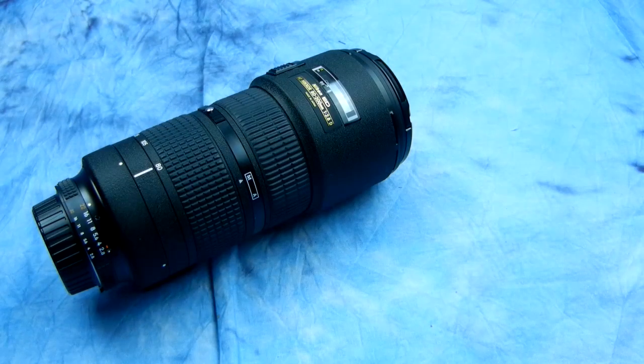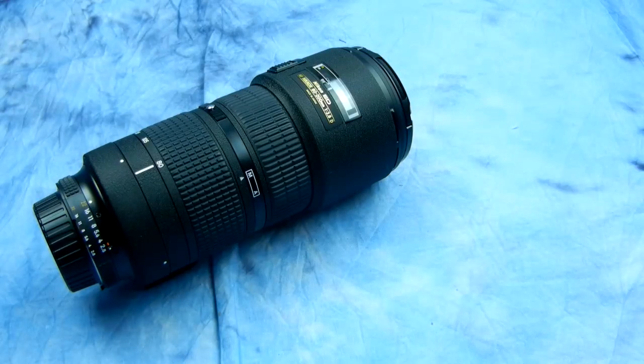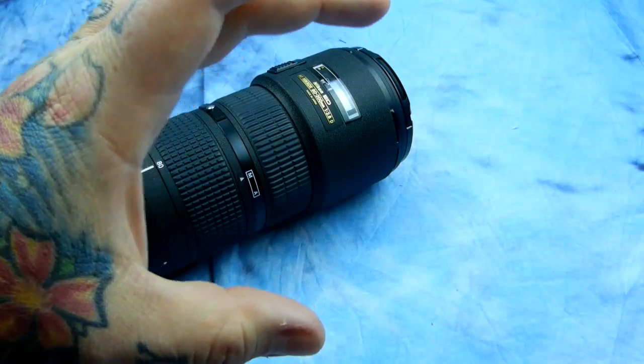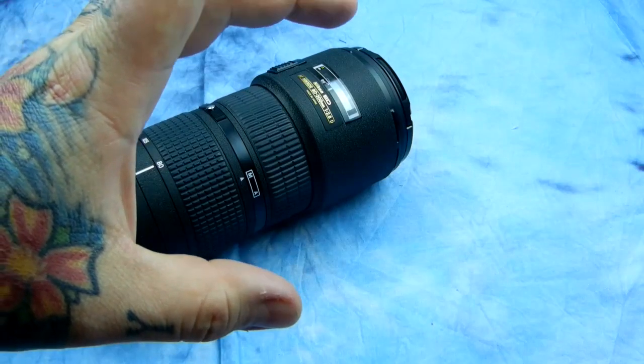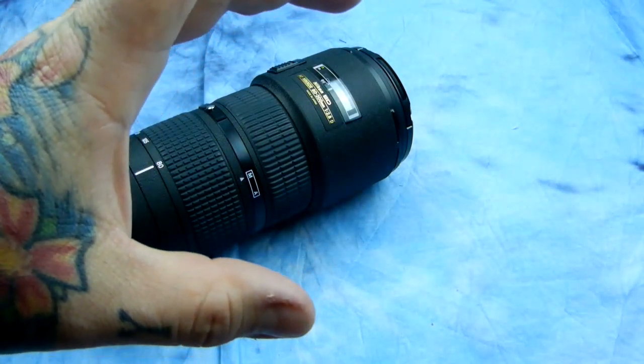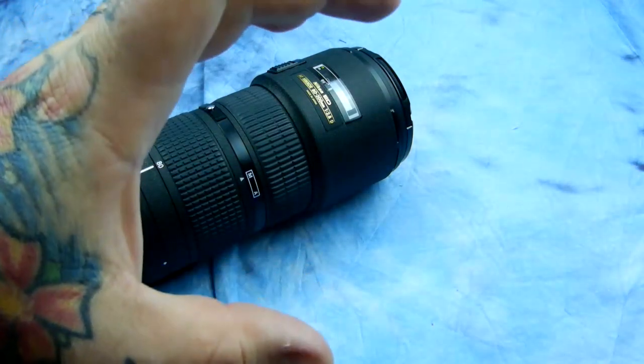Hey folks, wanted to give you a warning about some lenses. This is a really great way to destroy your camera. This is an 80-200mm f2.8 D lens. This is also applicable if you have the 60mm AFD lens that I've recommended to countless thousands of you.